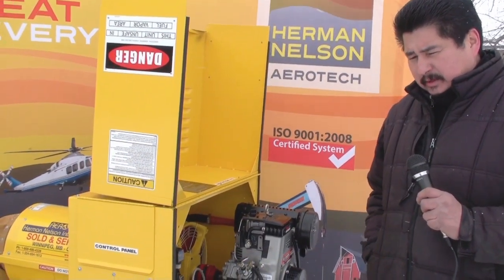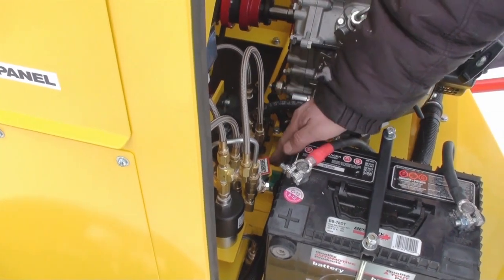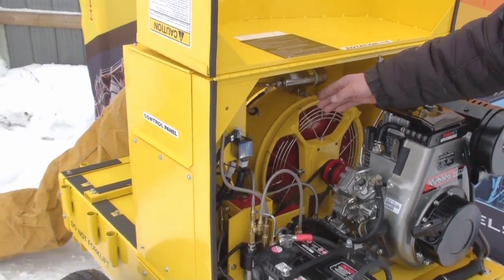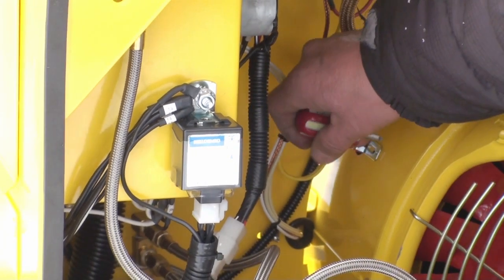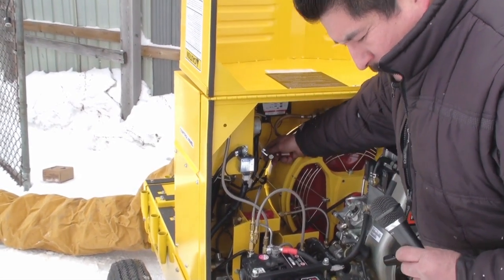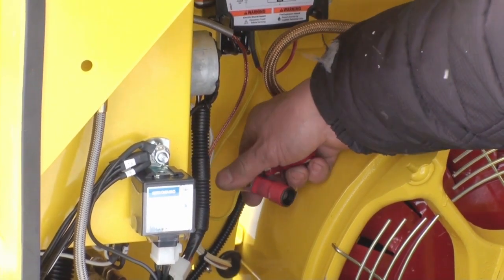If it doesn't fire up the first time, make sure the emergency shutoff switch is in the down position. Check the CAD cell eye. You will need a number 8 Robertson to remove the screw. Remove the CAD cell, clean the eye with a soft rag, and reinstall.